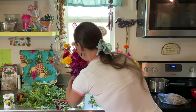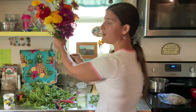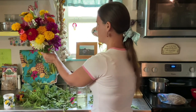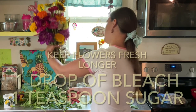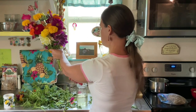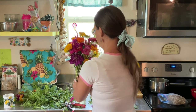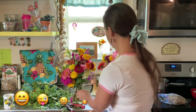With your bouquets — whether you buy them or maybe you have your own flowers at home that you grow — to keep them a little bit longer, a florist shared with us that they use a drop of bleach to cut down on the bacteria and a teaspoon of sugar to feed their flowers. So if you don't have flower food, you can do that to keep your bouquet lasting longer.